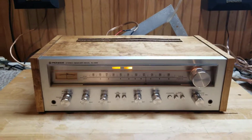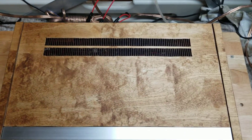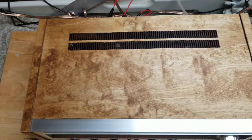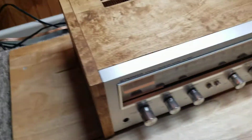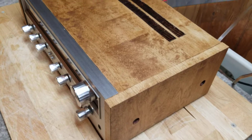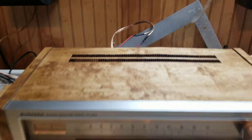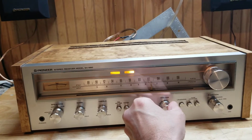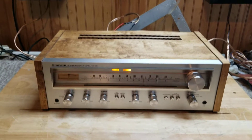So I took my hand at veneering, and here's what we end up with. Turned out pretty nice. I really like the way it turned out. Of course you already know what it sounds like and everything works on it, but I figured I'd show off the veneer a little bit.